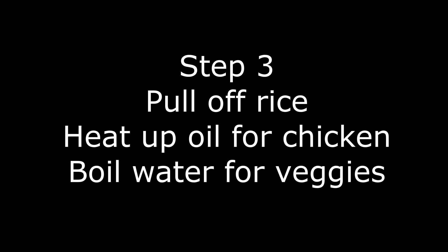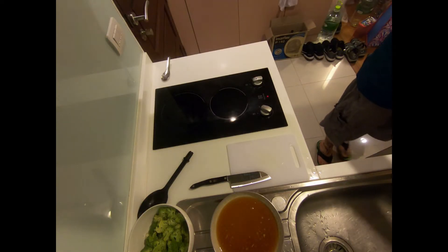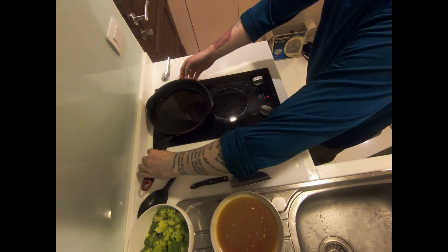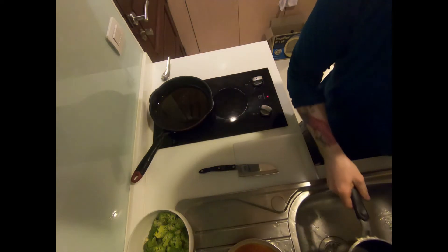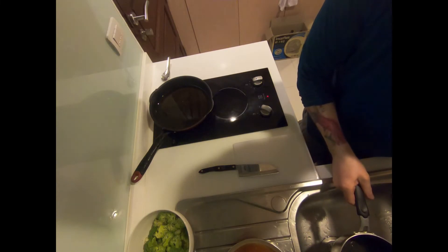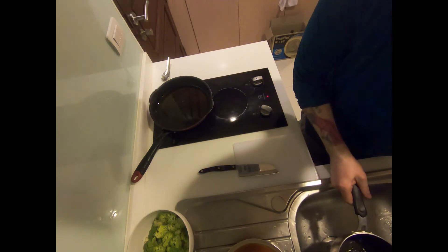Our rice is finished cooking, so we're going to go ahead and remove that from the heat as well. Next, we want to heat up oil to fry our chicken and some water to cook our vegetables. I've got a saucepan filled one-third of the way up with oil. You can use soybean oil, canola oil, vegetable oil, or peanut oil — it doesn't matter. All of them will work equally well to fry your chicken.